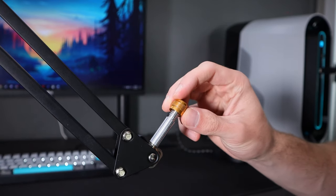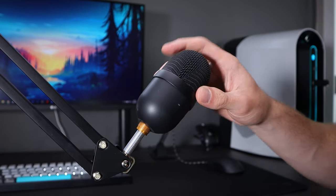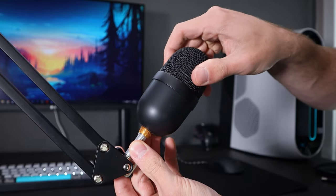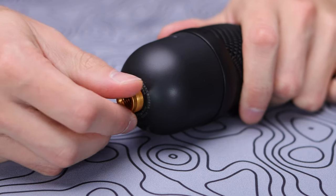Once you have your boom arm set up how you'd like, go ahead and attach whatever microphone you'll be using via the three-eighths of an inch thread. If your microphone uses a five-eighths of an inch thread, such as the Siren Mini or Siren X, you can use the included adapter in the box to take it up to that five-eighths of an inch for those microphones.